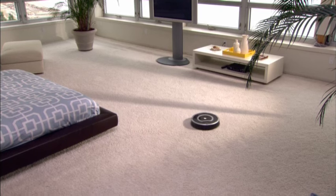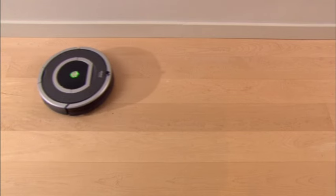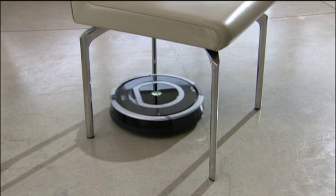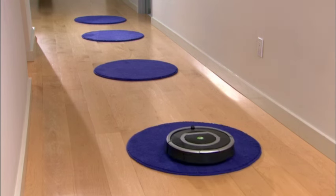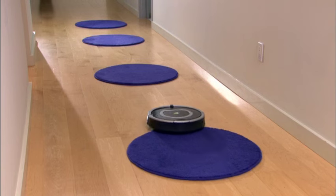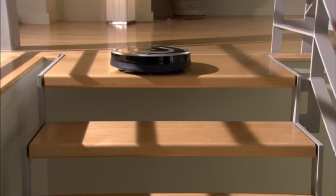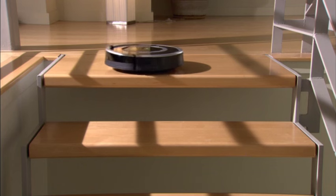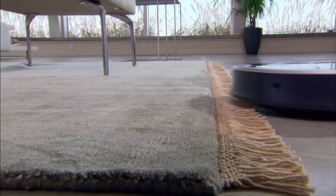Roomba effectively cleans many types of floor surfaces, including carpet, hardwood, tile, vinyl and linoleum. The robot automatically adjusts its cleaning head as it transitions from one surface to the next. Roomba also uses a variety of sensors to detect and automatically avoid stairs and other drop-offs. Roomba doesn't get stuck on cords, carpet fringe or tassels.